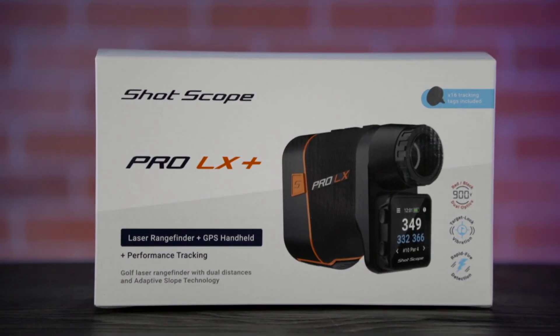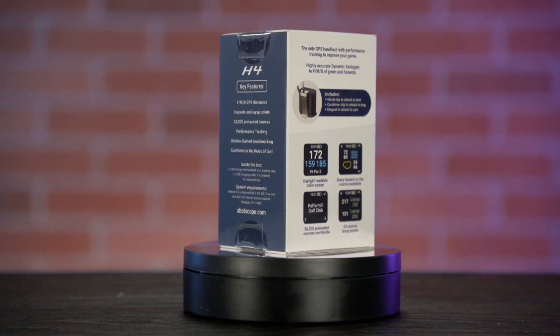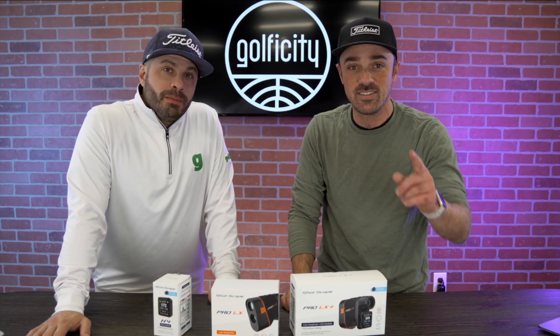In front of us we have ShotScope's 2022 new lineup of products, including a new handheld and laser rangefinders. Let's dig right in.